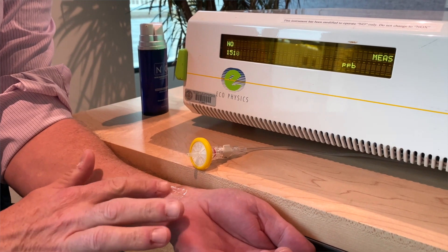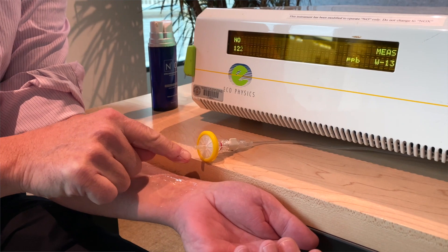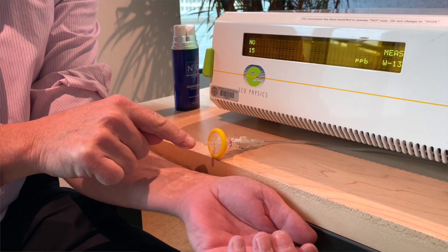Dr. Nathan Brine here, and I want to demonstrate to you how our N1O1 Nitric Oxide Activating Serum actually works. This is a dual chamber, meaning that you dispense the contents from each chamber, we mix it together, and when those two components come together, we generate nitric oxide gas. I'll show you this on a nitric oxide analyzer and verify that this actually releases nitric oxide, and then most importantly, we'll show you the effects of nitric oxide on your skin.